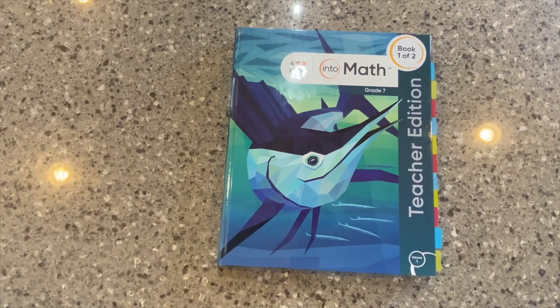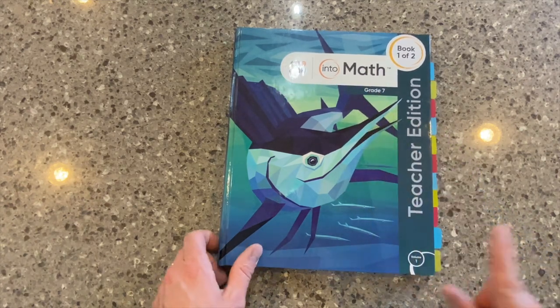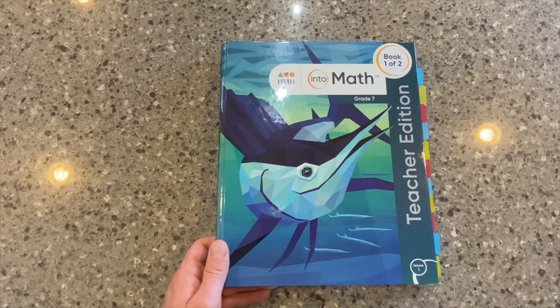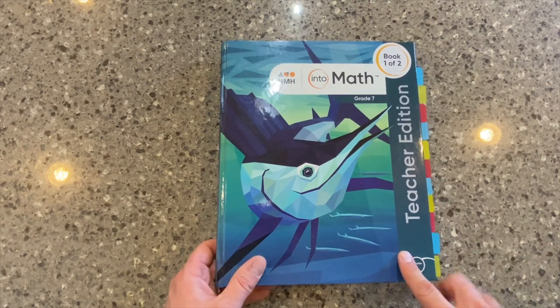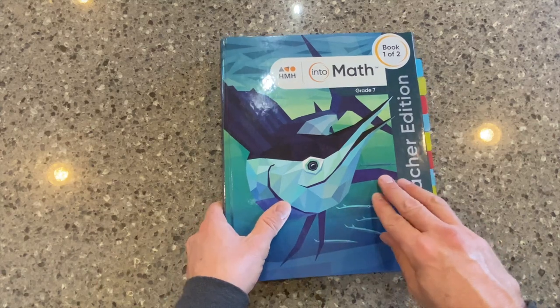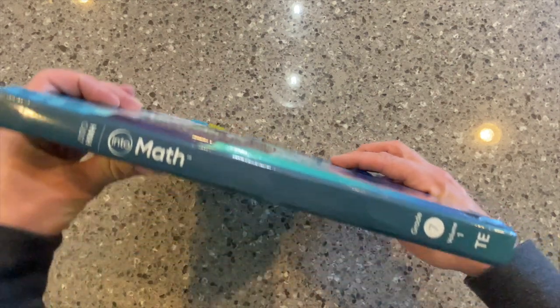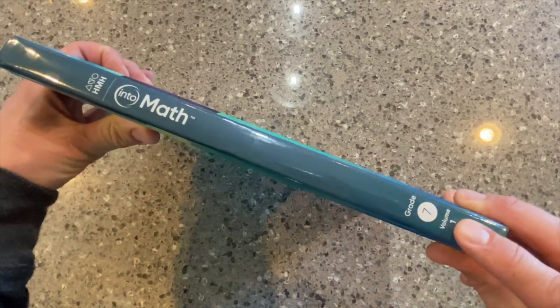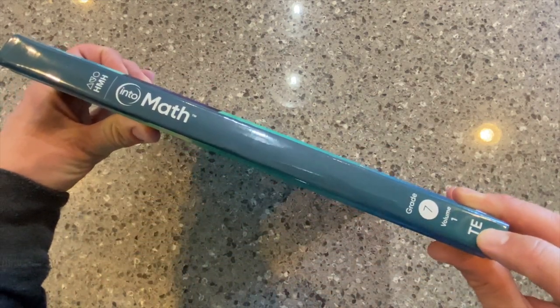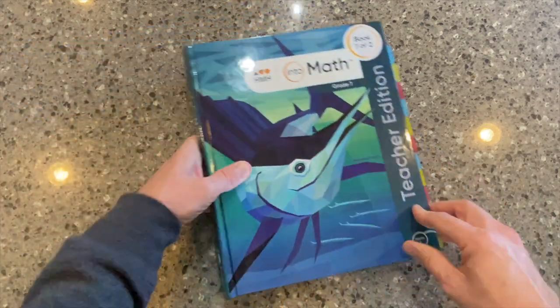Hi, everyone. We're going to talk today about our Teacher's Edition for the Grade 7 Into Math program. You'll notice that we're looking here at a two-volume set for the Teacher's Edition. It is a hardcover edition, unlike the student workbook, the softcover write-in edition. I know that it's for 7th grade, Volume 1, and it's the Teacher's Edition by looking there at the spine. So let's take a look inside.